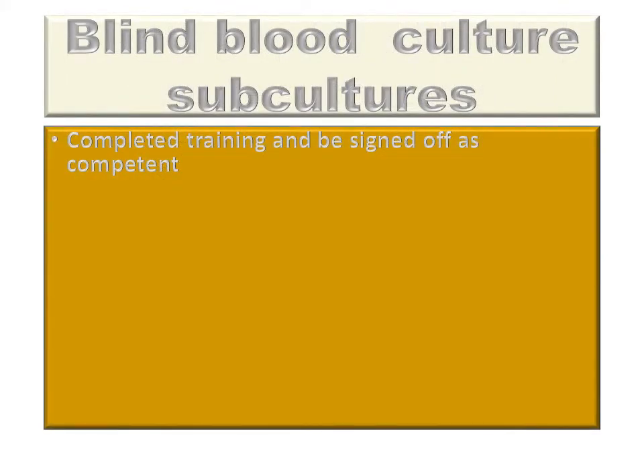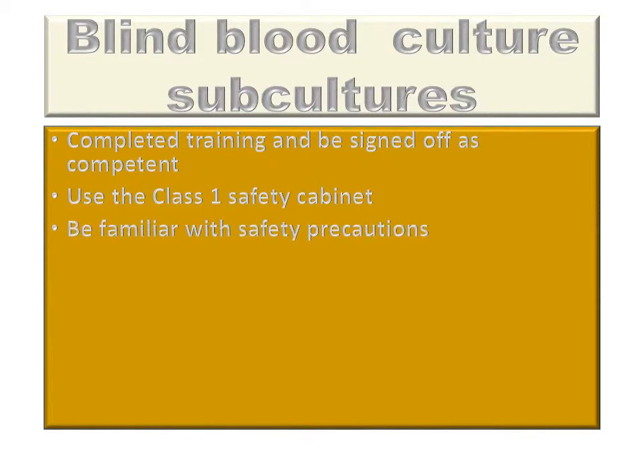All staff undertaking the test must have completed training and be signed off as competent. All the work must be undertaken within the Class 1 safety cabinet and staff must be familiar with safety precautions.